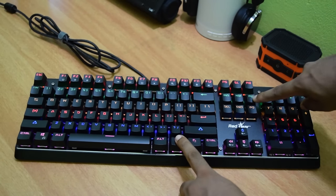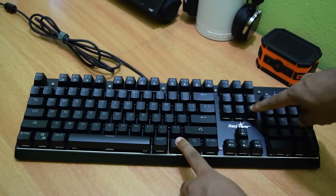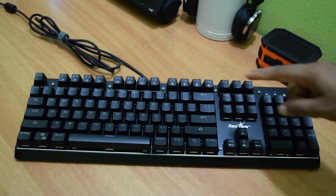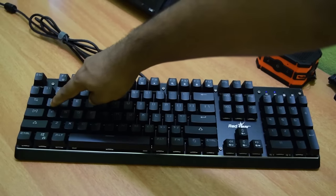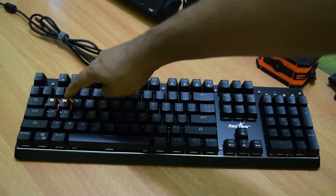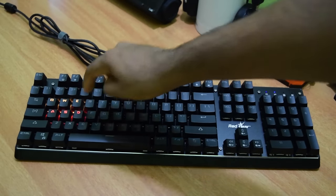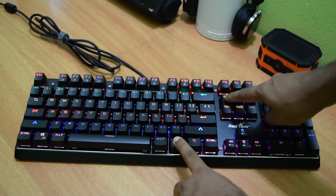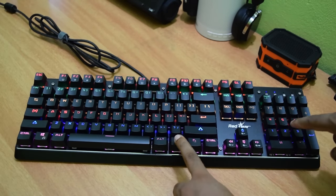To activate the custom mode, press the function button and the PD button simultaneously to start recording. Then select profile 1, 2, or 3. Right now I am going to select profile 1, so I will press function key plus 1. Now just click on the keys that you want to light up and you are done. Then select the mode by pressing function plus 1.